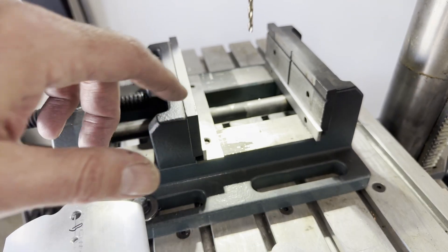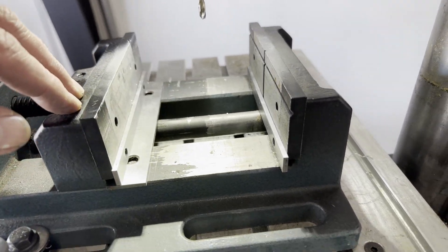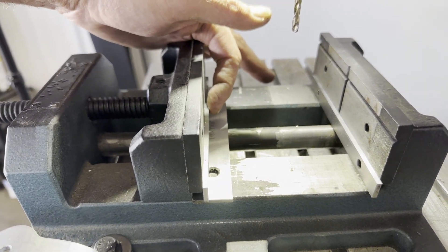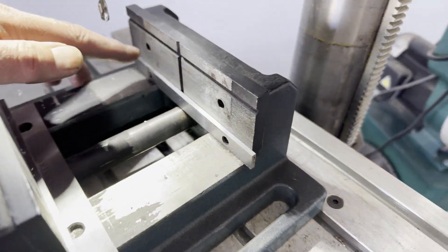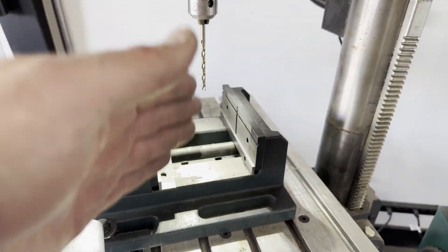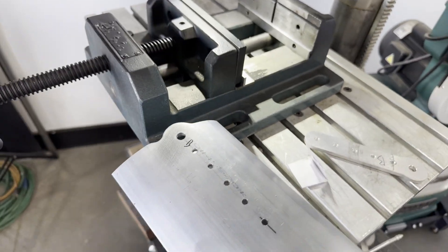I pulled the strut out and figured I'd give you a closer look at the setup I did with the parallels. I've got this one flat, this one sitting up on edge, and then this one sitting up on edge. This arrangement here is what's getting me that nice straight shot through the lift strut.